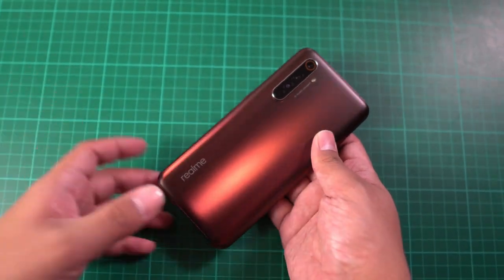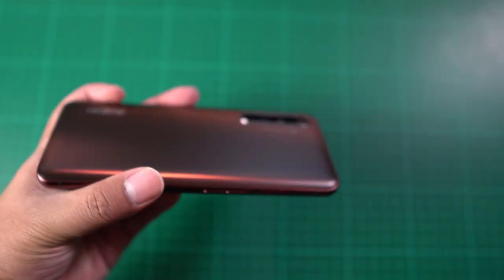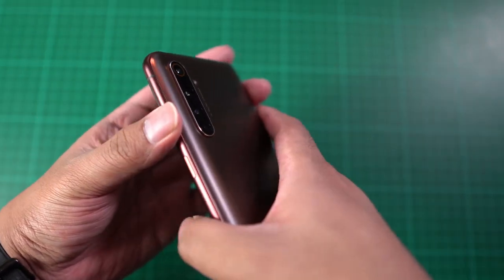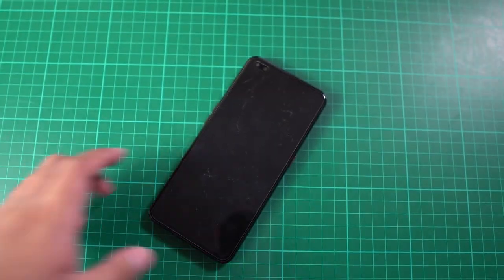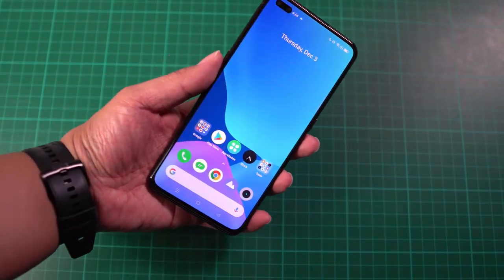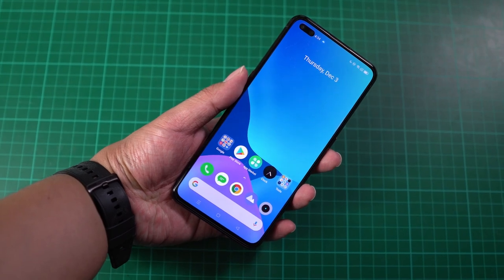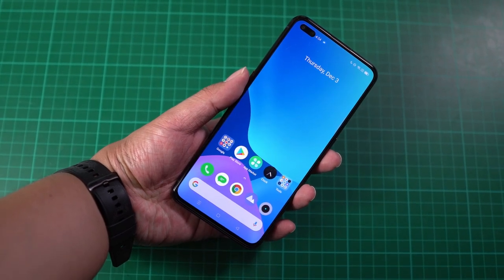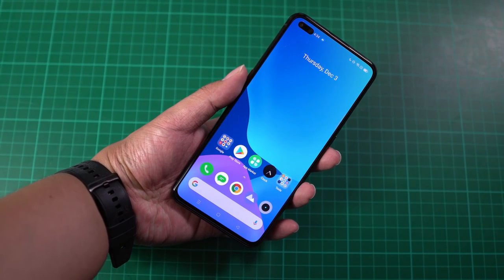Given that, the color is nice and the build quality is premium. The best part about the smartphone is that it comes with 5G inside. I believe this is the first smartphone from Realme to arrive here in the Philippines with 5G, and they're in partnership with Smart.